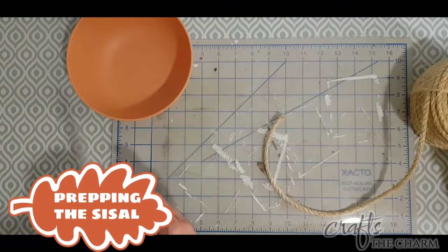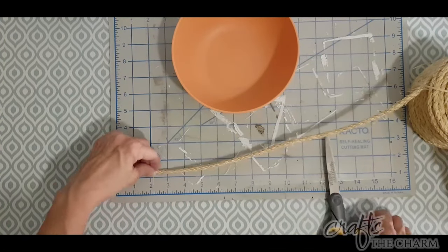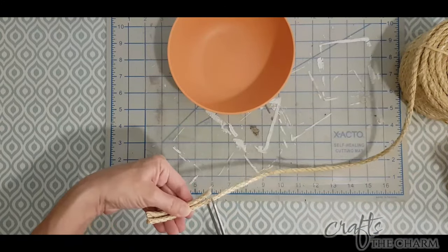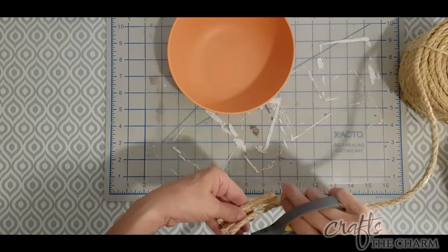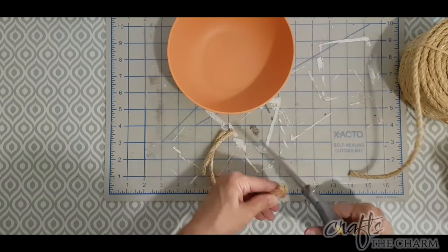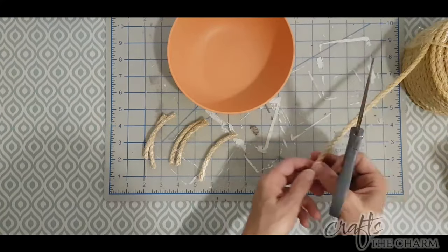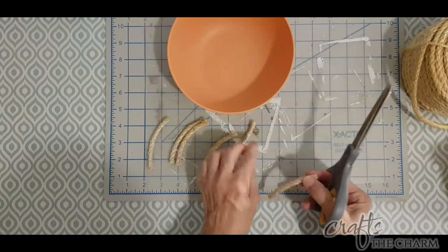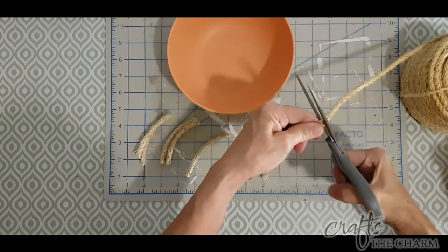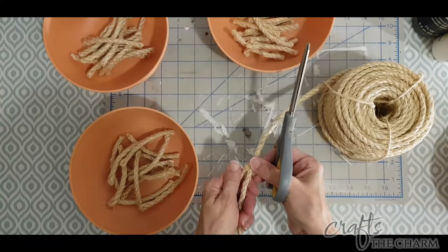To start, we're going to cut lengths of this sisal rope — I bought this at Walmart and I will include a link in the description. For these animals, I'm cutting three-inch lengths. When I make the trees, I cut four-inch lengths, but the animals are going to be trimmed back quite a bit more. I cut 16 three-inch lengths for each of three colors, but I feel my animals could be fuller, so I would cut at least 20 lengths of each color.